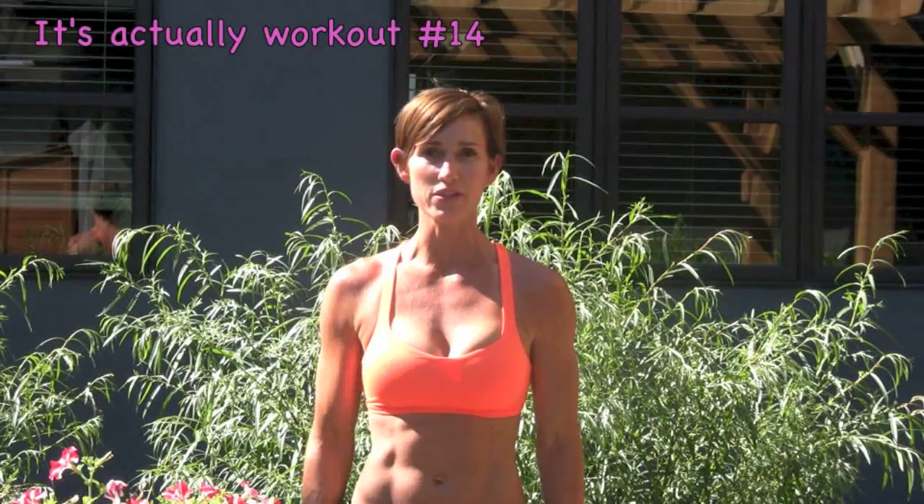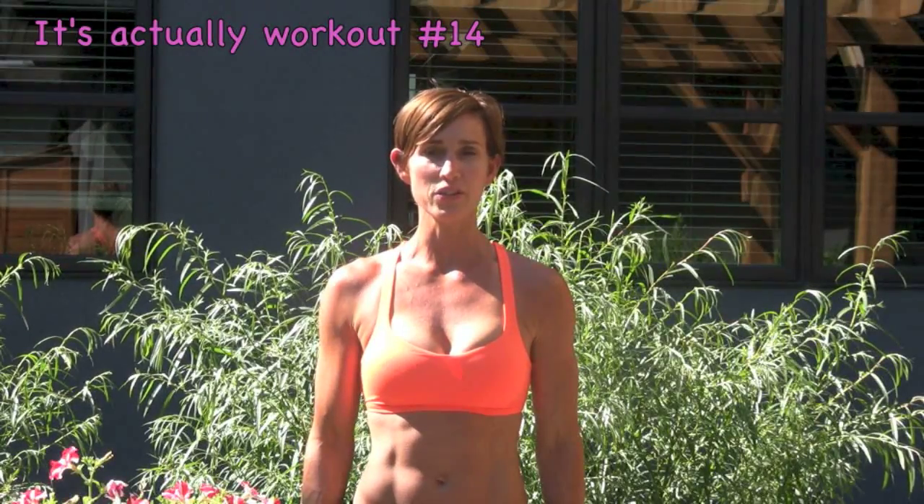Hi friends! So we're here for another workout. I believe this is workout 13. This is called Build Your Body Workout. It's 20 minutes in length. So what I've decided to do is work a little bit heavier in terms of weight. The kettlebell that I'm using is 20 pounds, but don't be afraid to go even heavier if it's not challenging enough.